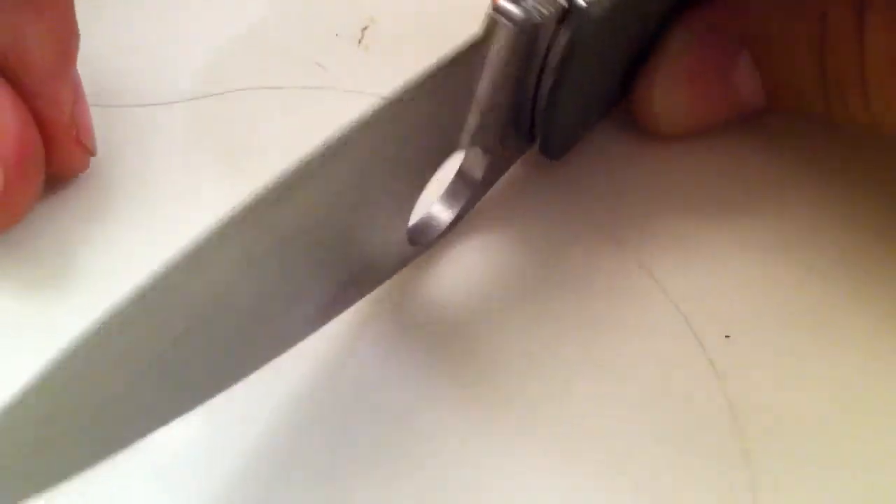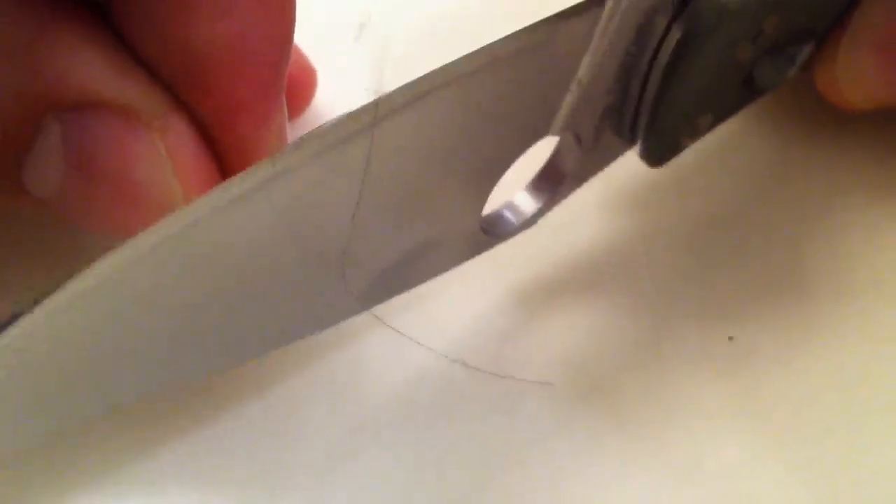So this is how you know you have a sharp knife. Hopefully I can get it to do it. You see it? This is the weight of the hair alone — let's see if you can see that right there. Yep, weight of the hair. Oh, we just cut it! That is a sharp, sharp knife. That's not me even pushing the hair down — that's the weight of the hair alone.